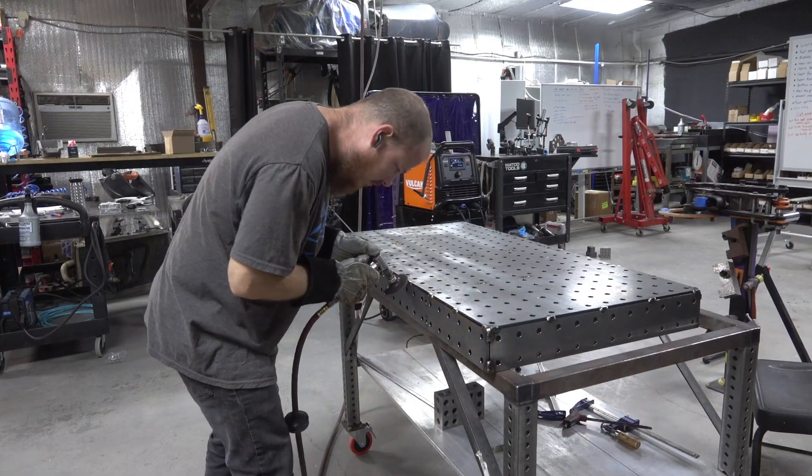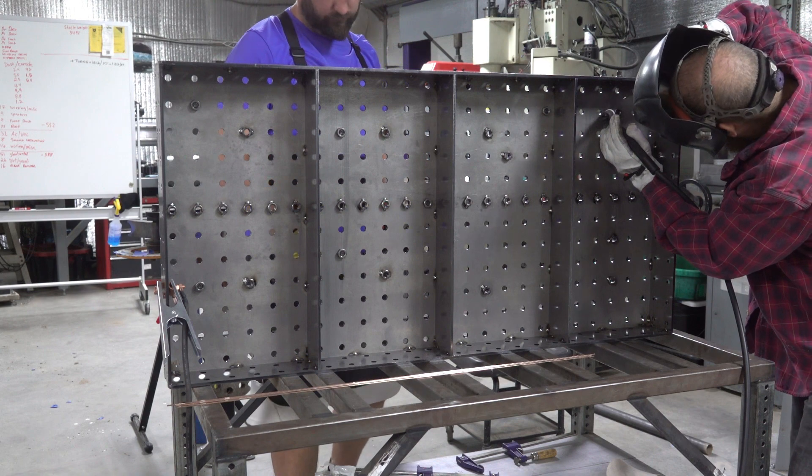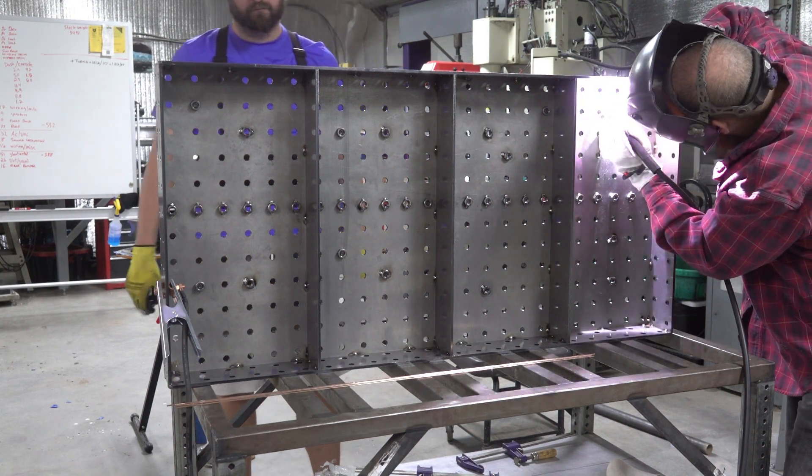The amount of welding you need to do is dependent on what you're trying to accomplish, so we did the least amount of welding we thought we could get away with, and that saved us from too much warping.